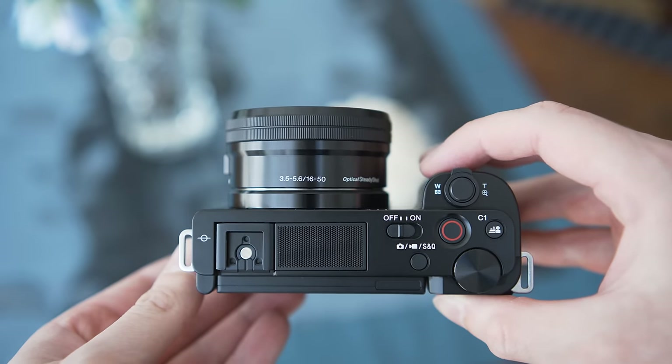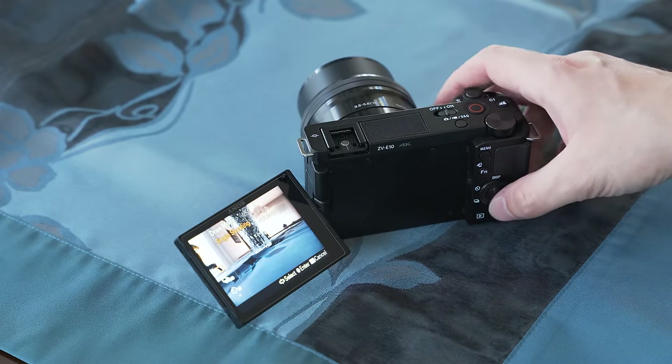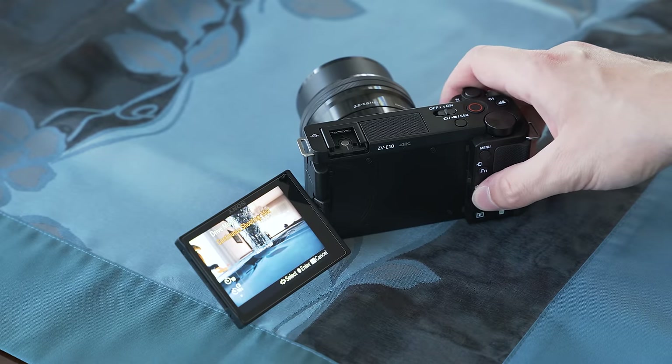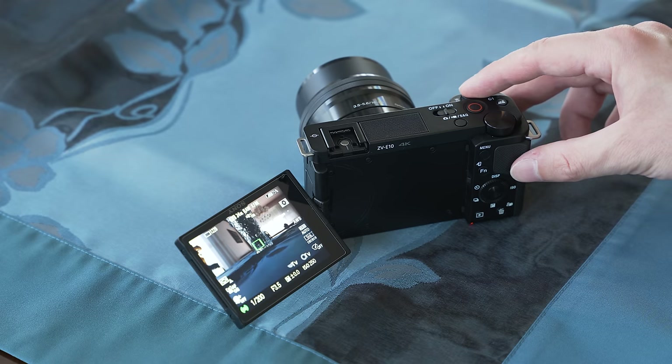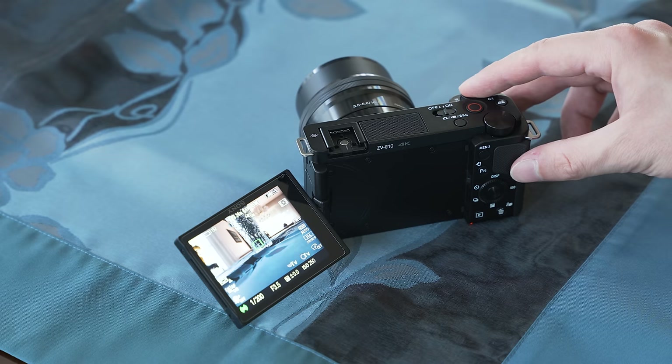Despite being a vlogging camera, it can still shoot 11 frames per second with continuous autofocus, which is very respectable. The buffer can store 46 RAW files, which is also very solid. If you need to shoot some fast action once in a while, the ZV-E10 can definitely get the job done.